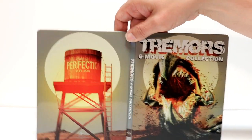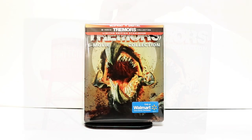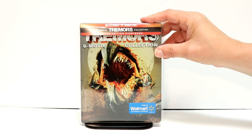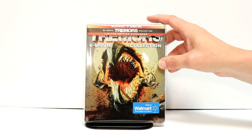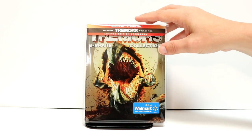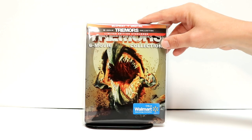Overall it's a very nice looking steelbook. I really do enjoy the Tremors movies, and it's nice to have this all in one collection. I've placed my steelbook inside this protective bag. I have a link below of where I purchased these bags off of Amazon if you'd like to check that out. They do help keep your steelbooks from getting scraped up on the shelf and from getting a bunch of fingerprints on them.